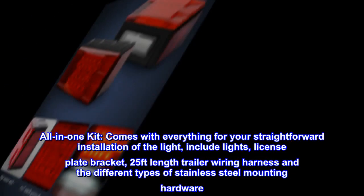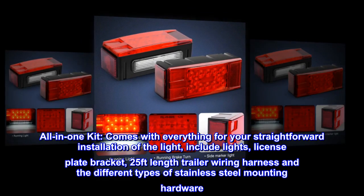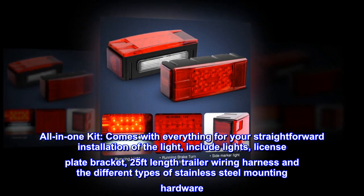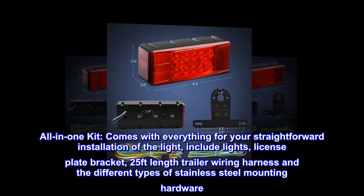All in one kit. Comes with everything for your straightforward installation of the light. Includes lights, license plate bracket, 25 feet length trailer wiring harness, and different types of stainless steel mounting hardware.